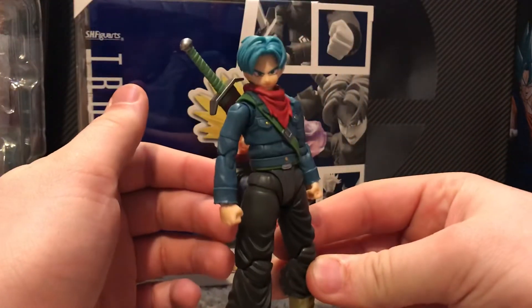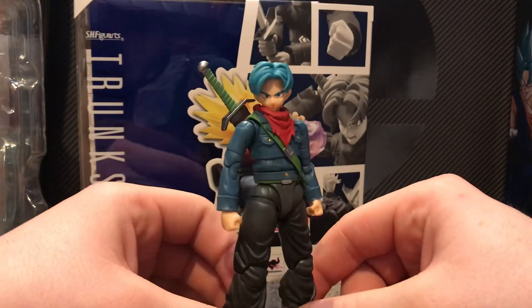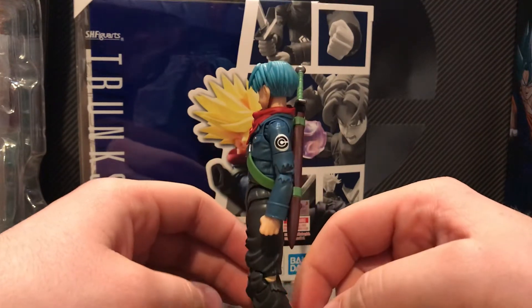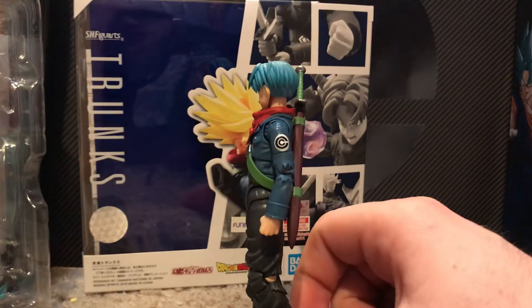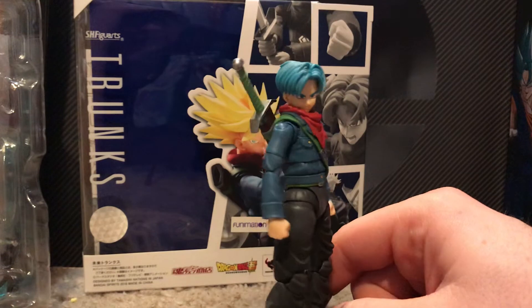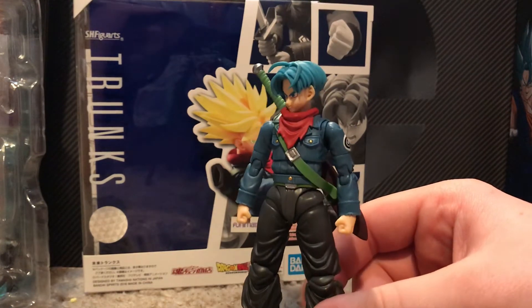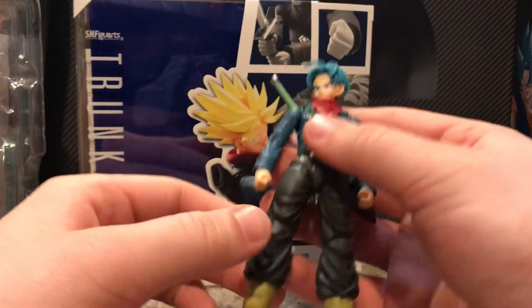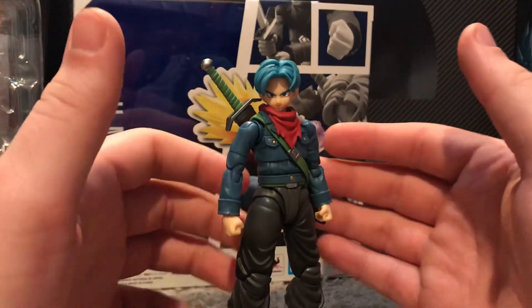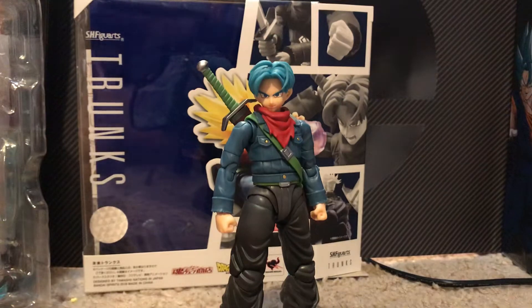Overall, detail-wise, it's a beautiful figure — I love it. I do love this form of Trunks, this base form blue hair. I was kind of skeptical of it at first when I first saw it in Super, but honestly I've grown to love it more than the purple hair. It just looks really badass — probably helps that blue is my favorite color. Overall, the figure just looks really nice, and I'm really happy to own it on the shelf on display.